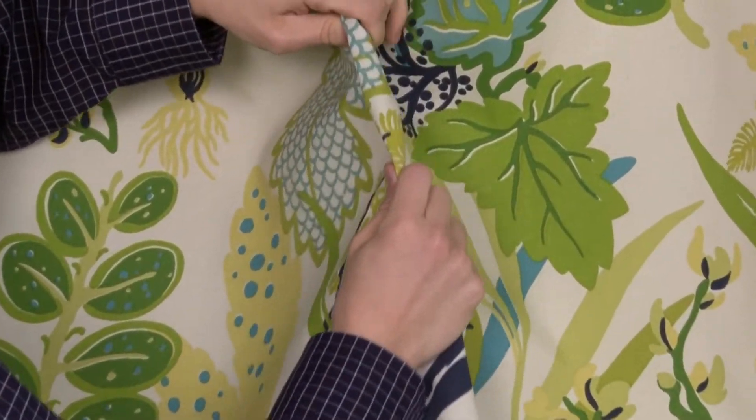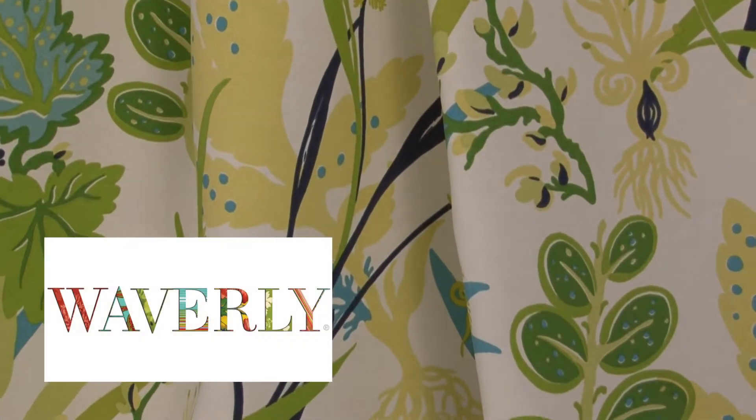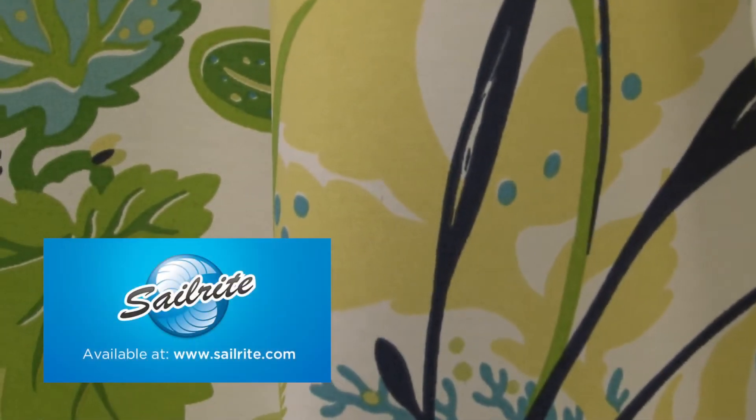There is a right and wrong side to this fabric, meaning only one side is meant to be exposed to the outside. Waverly Sun and Shade is perfect for cushions, umbrellas, and outdoor drapery panels.